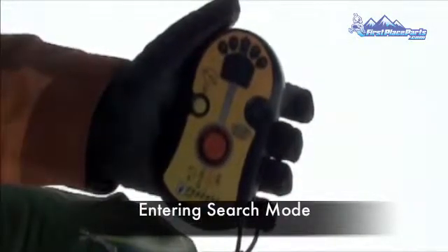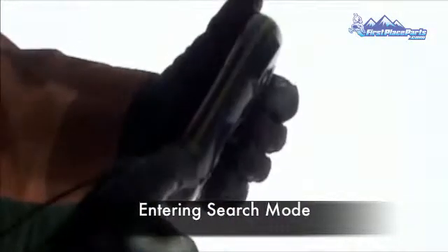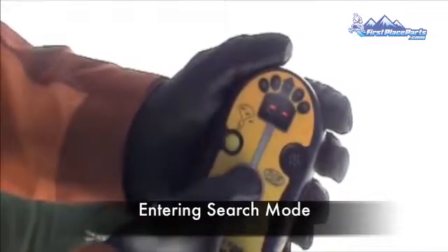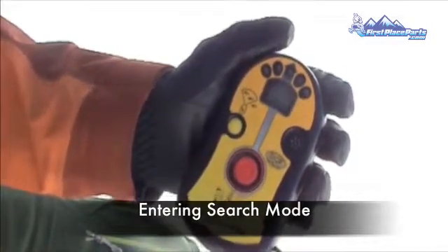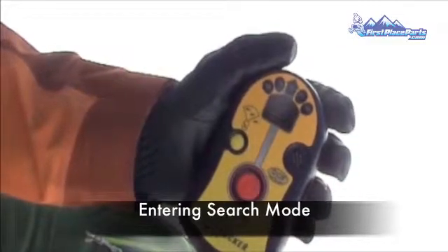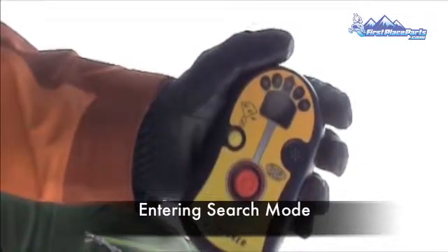In order to search with your Tracker DTS, the beacon needs to be on. Once your transmit light is flashing, you can switch it into search mode. Press and hold the red button in the center of the beacon until the display reads SE. Your beacon is now in search mode and will receive transmitting signals within the receive range. If the beacon picks up a transmitting signal, it will display a distance reading in meters in the display window, and the directional lights will also illuminate.